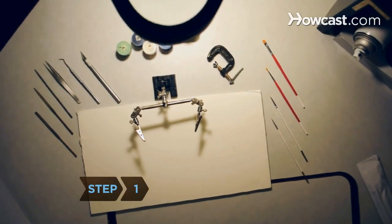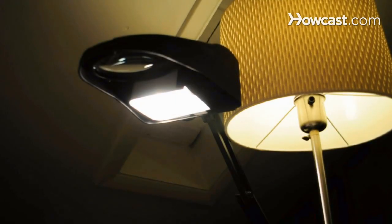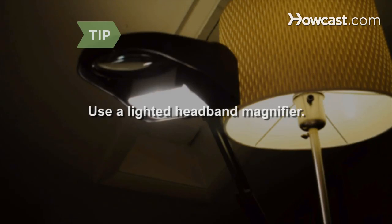Step 1. Place a piece of poster board on a desk or workspace to catch spills. Use a desk lamp in addition to any overhead lighting. A lighted headband magnifier is a helpful tool if you plan on doing several miniatures.